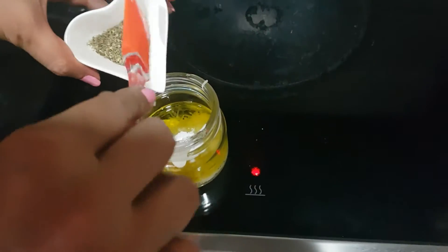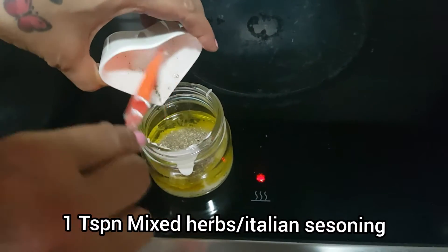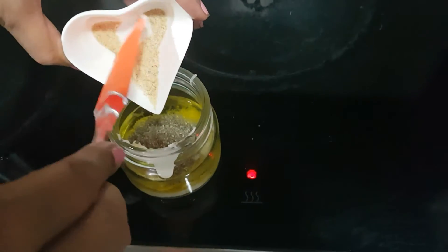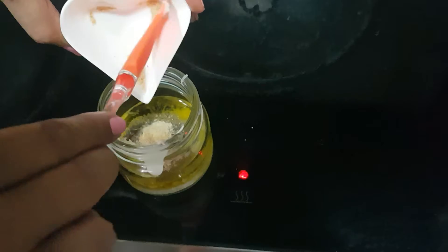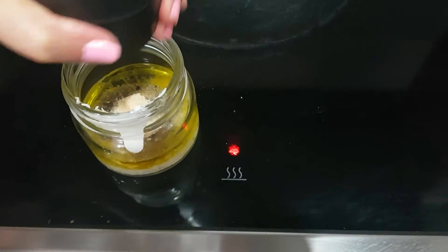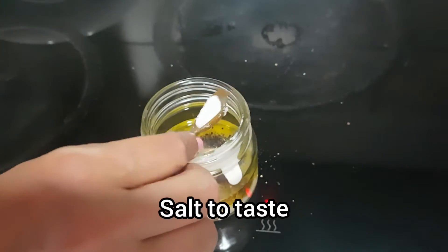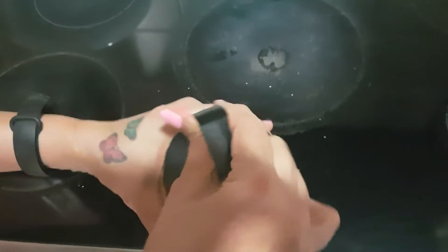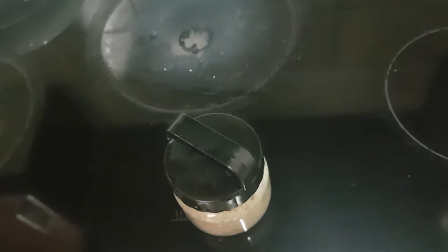Add 1 teaspoon of mixed herbs — you can also add Italian seasoning if you have it. Half teaspoon of garlic powder; if you do not have garlic powder, you can use fresh garlic — just add 1 clove. Add fresh black pepper and a little salt, because we have already added cheese. Now put the lid on and shake it well till everything is combined. Keep the dressing aside.